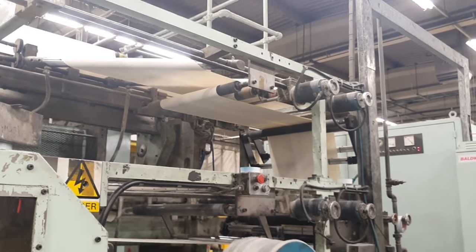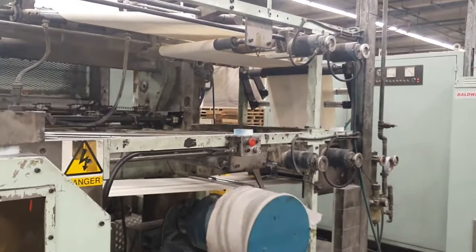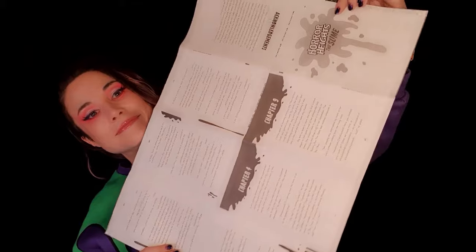Once you've got all the pages printed, they run through a machine that does an intricate folding technique, so that when it goes through and the paper's applied, you end up with a massive sheet of paper with all your pages on it. In fact, it looks a bit like this — that's from my book.